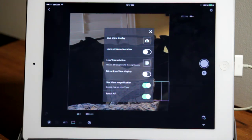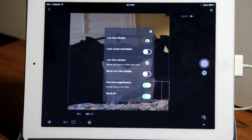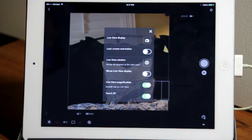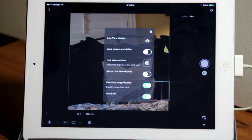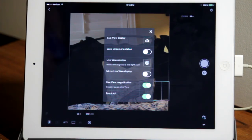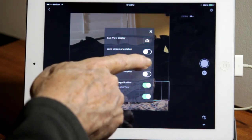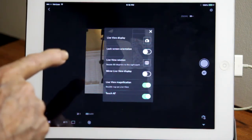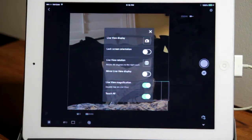The first option turns the Live View display on and off, and the rest of the screen remains the same. Lock Screen Orientation locks the iPad's automatic rotation so you can rotate the iPad without changing the display orientation. If it's off and you turn the iPad, it may automatically rotate its display to compensate. Live View Rotation rotates the screen 90 degrees to the right each time you push it — 90 degrees, upside down, 270 degrees, and back to original.